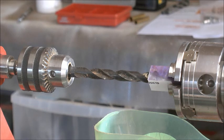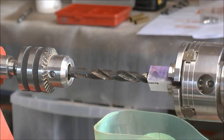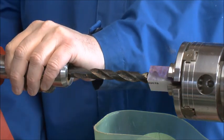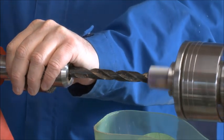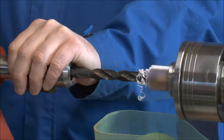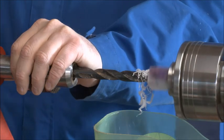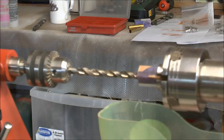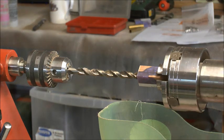Okay everybody, it's time for drilling. Part A: the cap. Just go nice and slow. Part B: the main body — let's get this drill through.